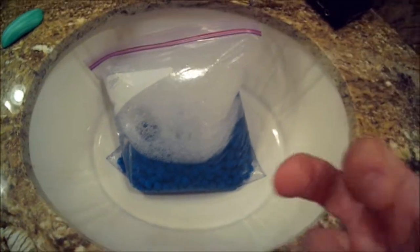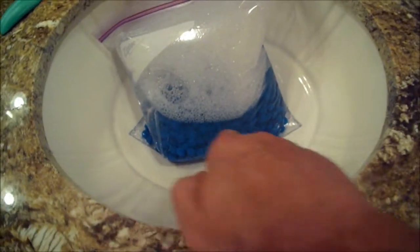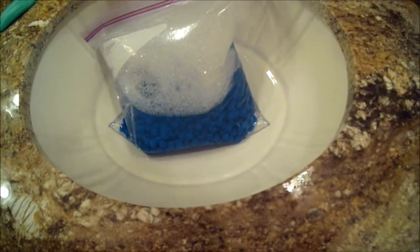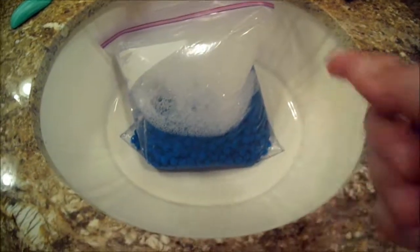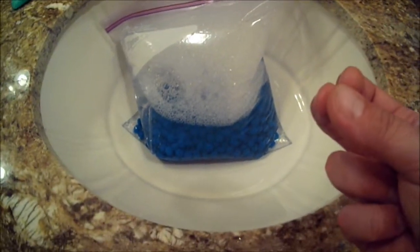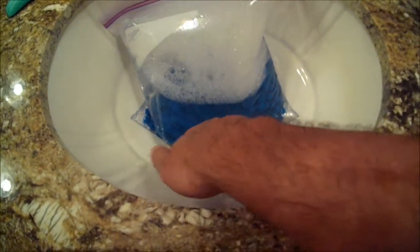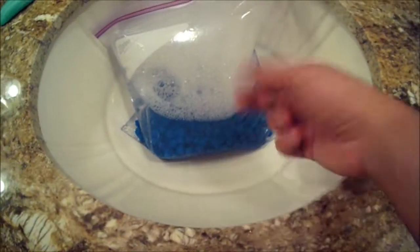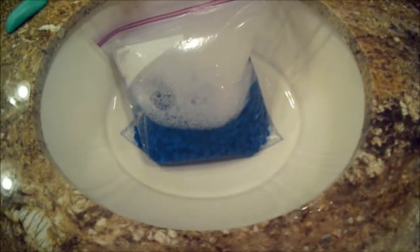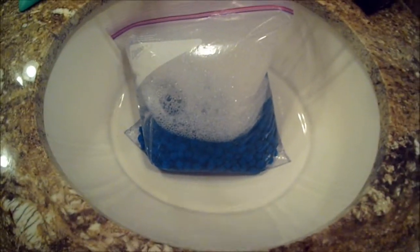A lot of darts fall off or fall apart because people don't do that. Now, this is not just for the ones I make — this is for every dart that comes out of the store, assembled or not. That way, when you get them, you don't have to deal with dart adhesion issues. You don't have to do all this stuff, especially if you're only buying 20 or 50 dart heads. It's just a pain in the butt.